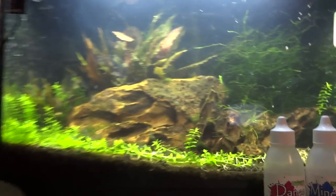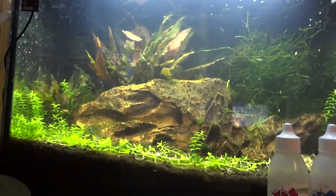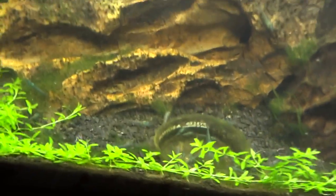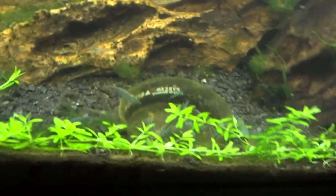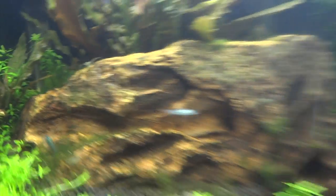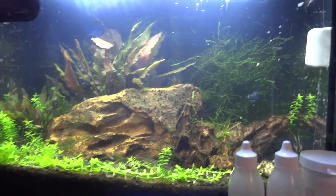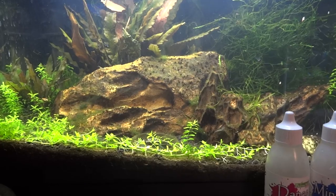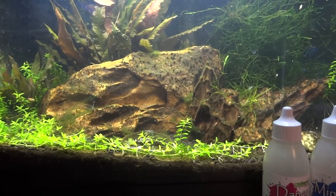Over here is the 5-gallon Blue Pearl Shrimp tank. They're in the petri dish eating and all over the place — tons of shrimp in this tank too. It's looking decent. Got some oiko stone in there, some pearl weed, and some java moss.